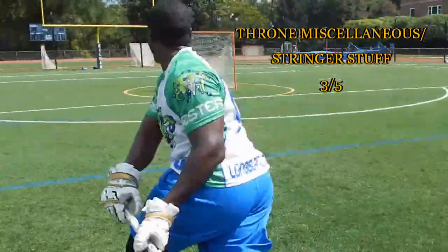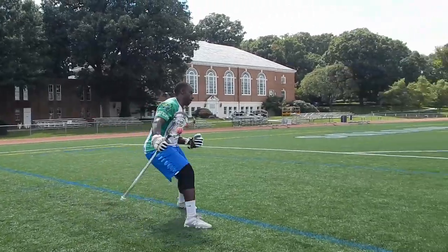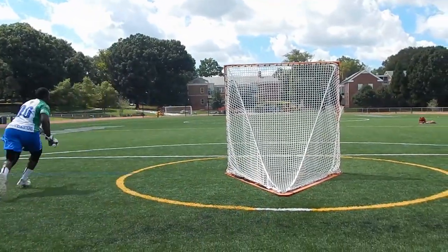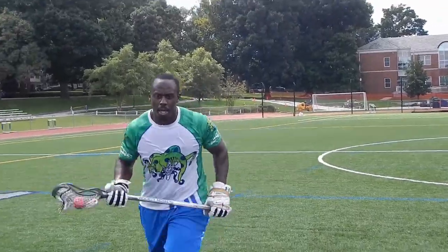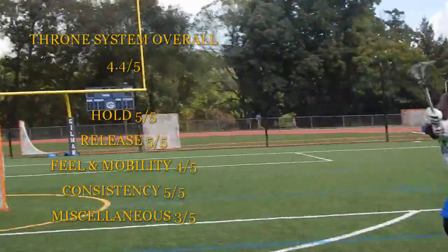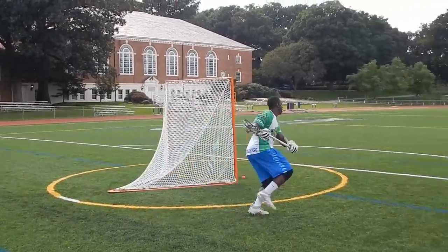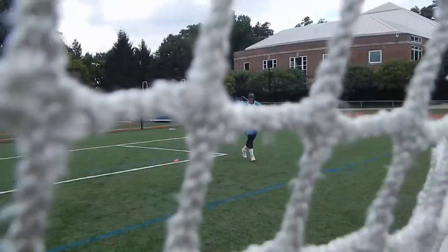After averaging everything out, the overall rating for the entire system comes up to four point four out of five — and that's only because of the three for burning the strings, which wasn't actually that irritating. The mesh alone comes in at four point eight out of five. This mesh is basically perfect — you guys got to get into it ASAP.